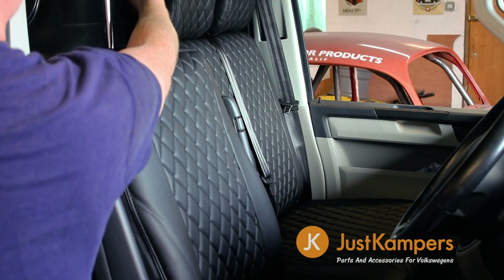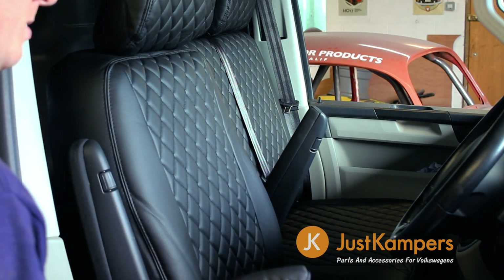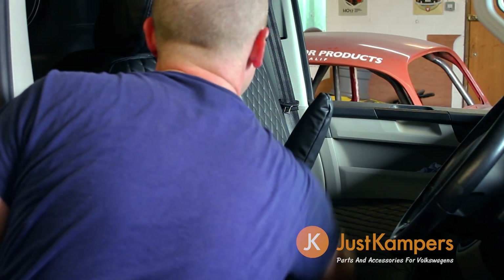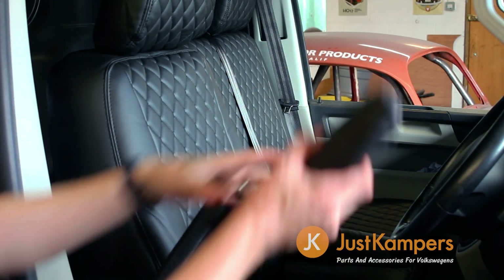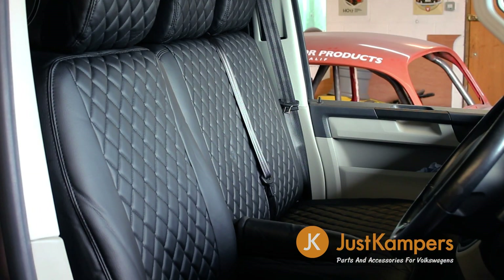When you've done all three you can replace the headrests. For the finishing touch, there are two covers for the armrests which can simply be slid into place. Our seat covers turn ordinary seats into luxury seats. Any wrinkles caused by packing smooth out with use.